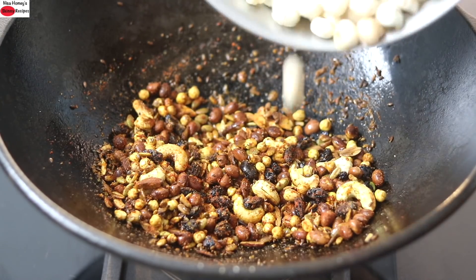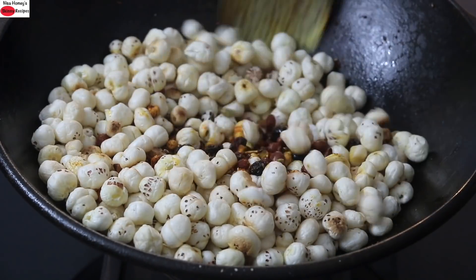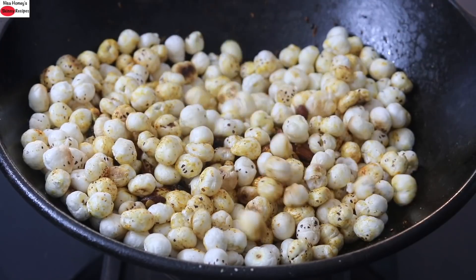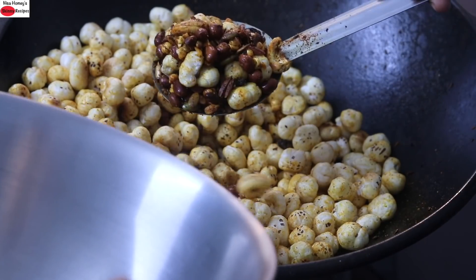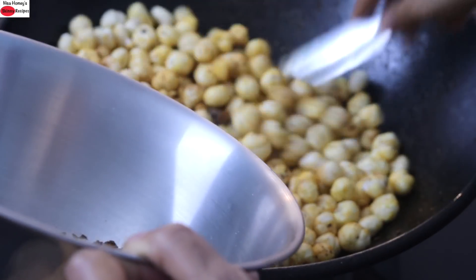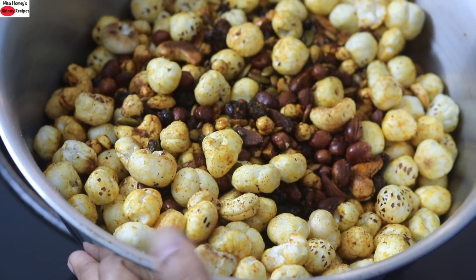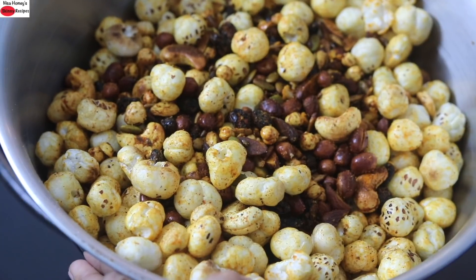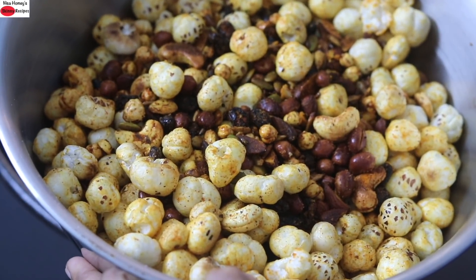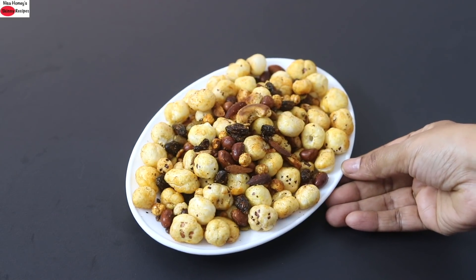Quickly add in the roasted makhanas and stir well. Once nicely mixed, I'm turning off the flame and immediately transferring this to another bowl. Allow this to cool down completely, and once cooled, you can store it in an airtight glass container — it will stay good for many months. My super healthy makhana chivita is ready to serve.